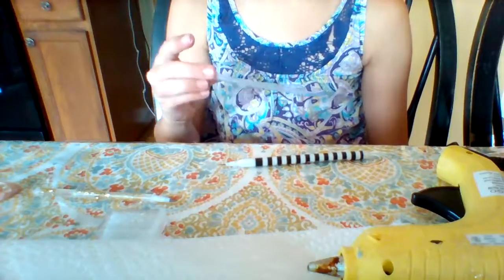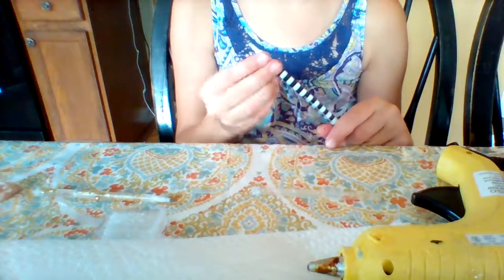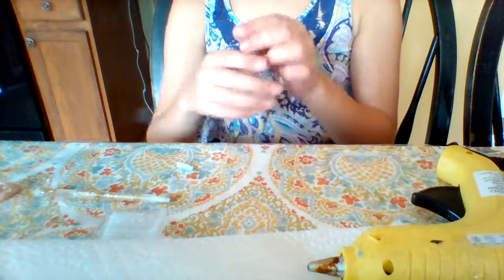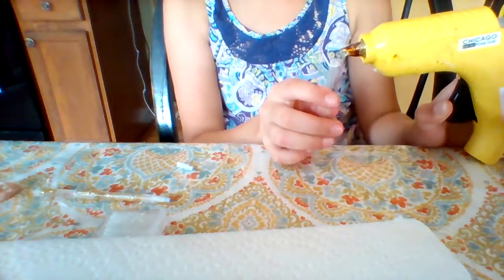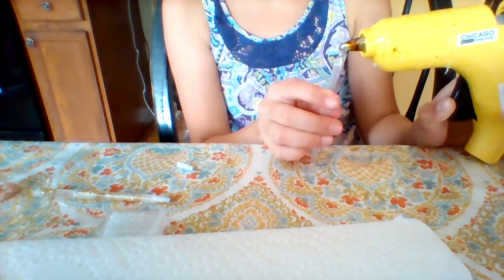So you are going to need a plastic clear straw — cut it in half — and then these pencils, take one of these out because we're going to glue it on. First things first, you need to glue inside, kind of not all the way, but enough to close the hole.